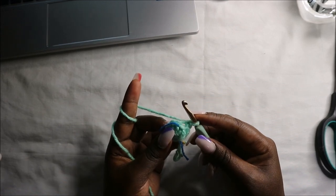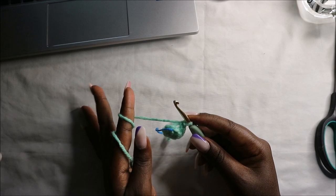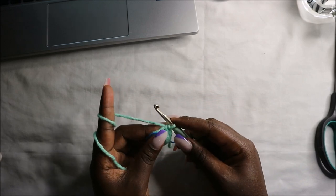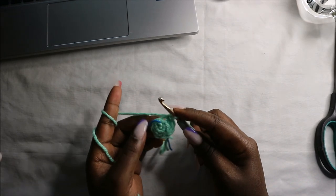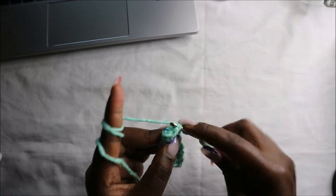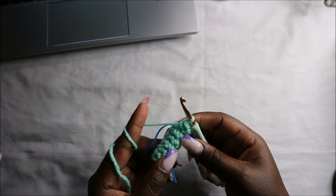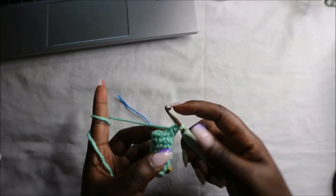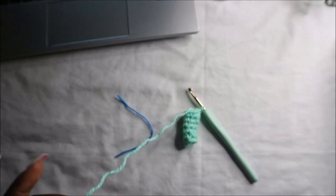From the third row until the seventh row we are going to do single crochets all the way around for a total of seven stitches in each round — that's the third, fourth, fifth, sixth, and seventh rows. After the seventh row, remove your marker, slip stitch in the last stitch, and cut off the yarn long enough for sewing. Make sure you stuff your neck before attaching it to the head.